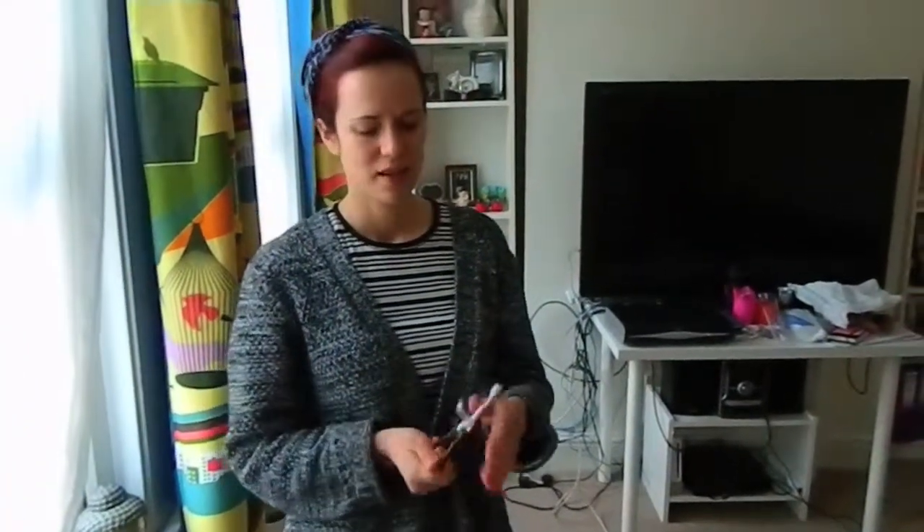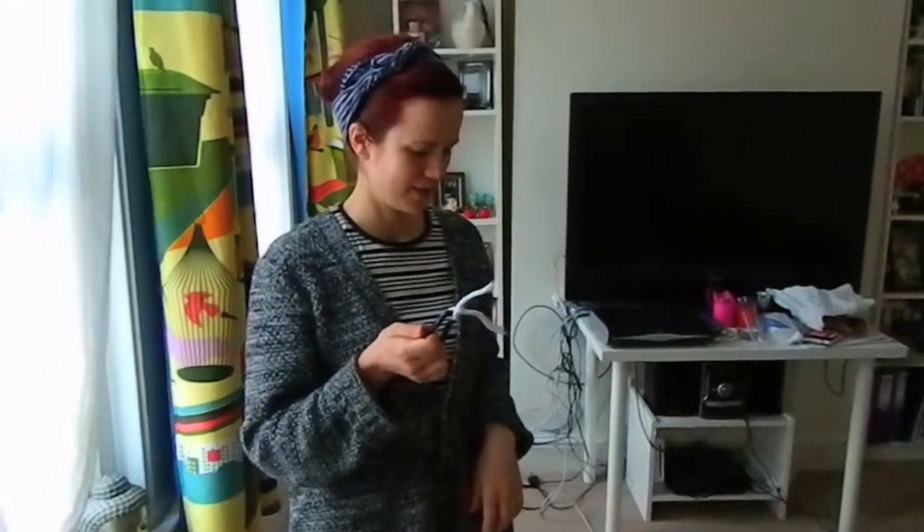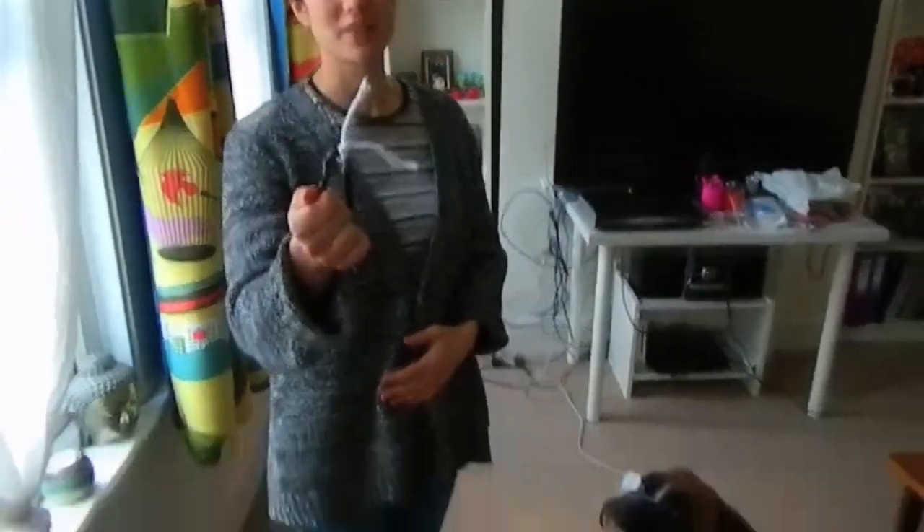Before you start to take the sample, make sure you have washed your hands. Then tie the little cotton rope to the carabiner hook — a double knot is good — and hold on to this part while you're taking the sample.